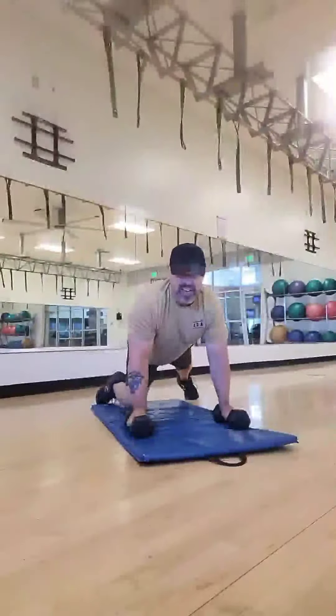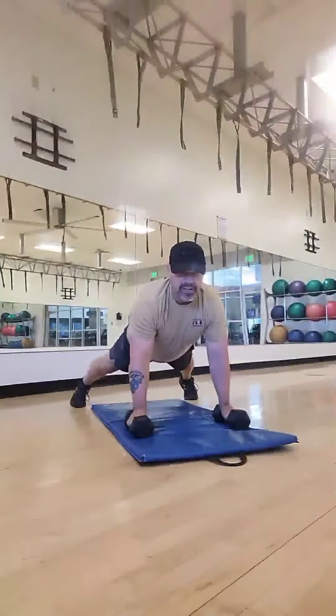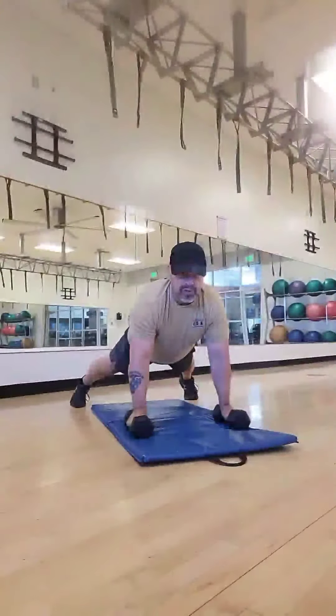I'm going to go ahead and put my feet out in a good Y position or V in the back to add a little more stability. I want to make sure my torso doesn't twist when I come up and bring the dumbbell up in a row position. So I'll demonstrate.